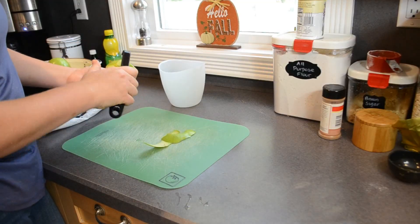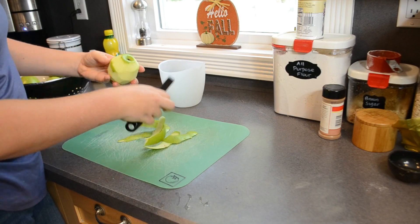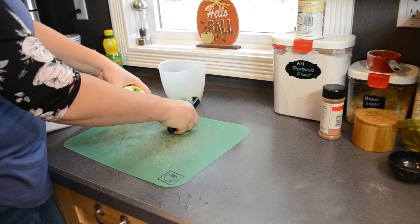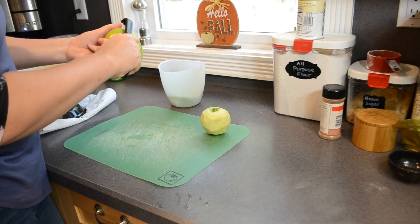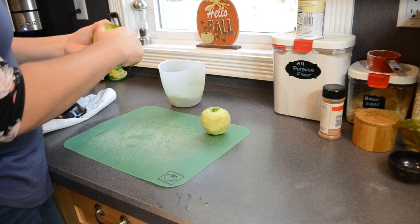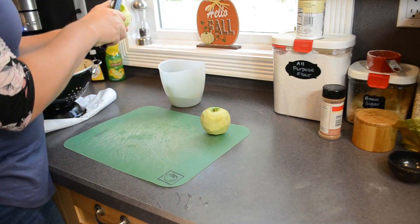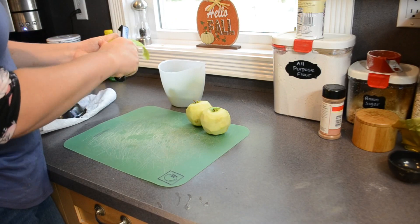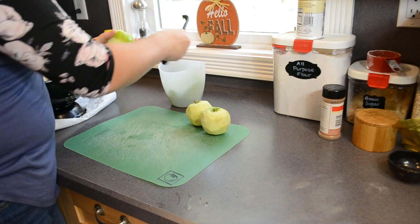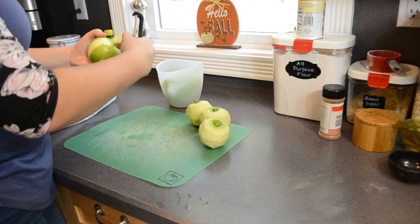I'm going to whiz through peeling these apples. The recipe calls for two pounds, so for me that was about six medium-sized apples, and I am using Granny Smith. I love that they're a little bit tart and they are a good, sturdy cooking apple. Honestly, any apple will work just fine — I just like the tartness of the Granny Smiths. I think it pairs really well with the sweetness of the brown sugar.